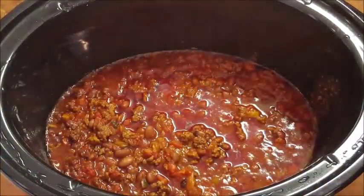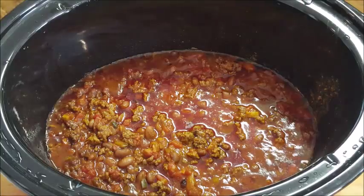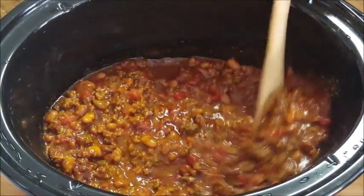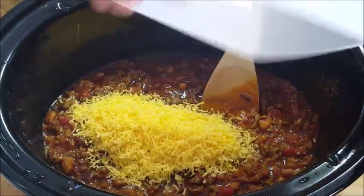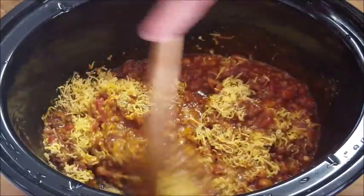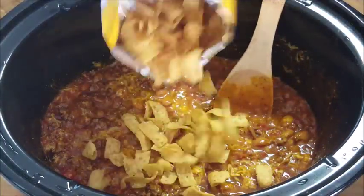During the last 15 to 20 minutes, go ahead and take your cover off. Now, you know how you normally make chili pie in the oven where you layer the ingredients? You can't do that in a crock pot, so what I'm going to do is just add some grated cheese, stir it around, and then take about a half a bag of Fritos corn chips and put a good bit in there.